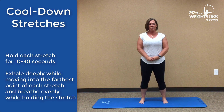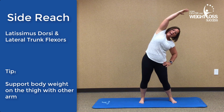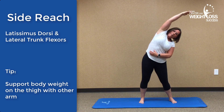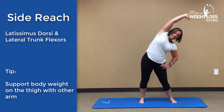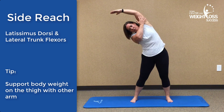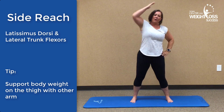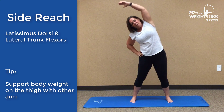Our first exercise is a side reach. You're just going to reach up and over. You're going to feel that all through your lats, or your latissimus dorsi. You may feel it in your trunk flexors as well, and even a little bit down into your hip flexor. Reach over to the other side — you're going to feel that stretch all the way up the side. Then reach back over, and one last time over to the right.